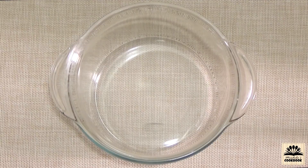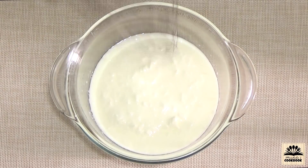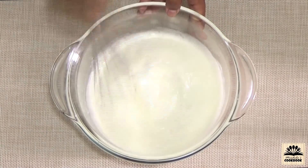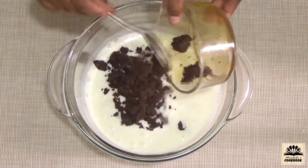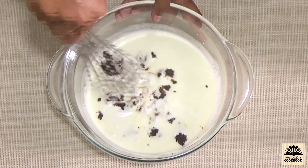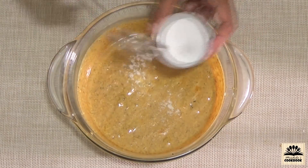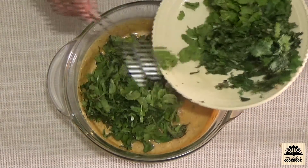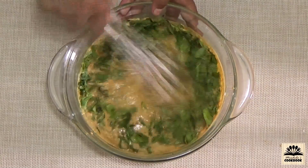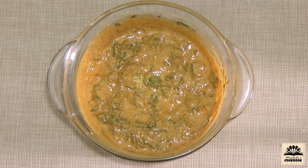Next step is to make the marinade. In a large bowl take curd or yogurt and whisk it smooth. To this curd add biryani masala paste and give a mix. Now add salt, lemon juice, and mint and coriander leaves — save some coriander and mint for cooking the rice. Mix well, taste the marinade, adjust salt, and if you want it more spicy add finely chopped green chillies.